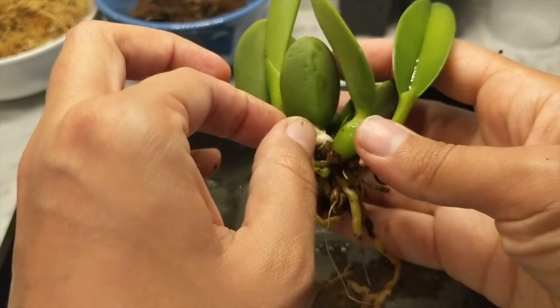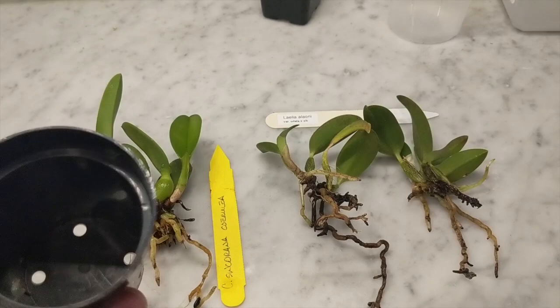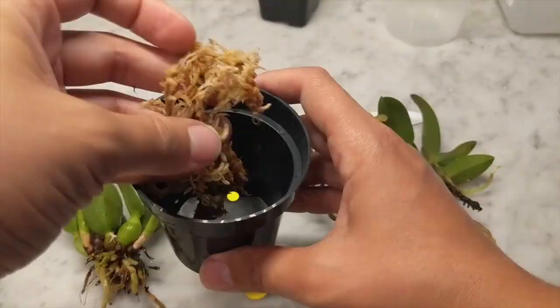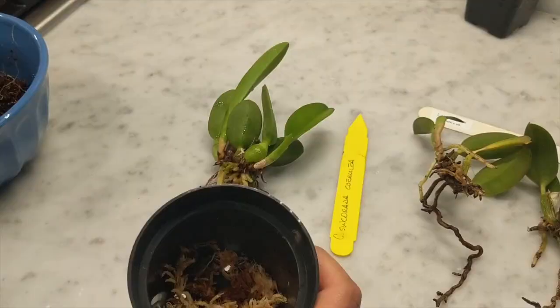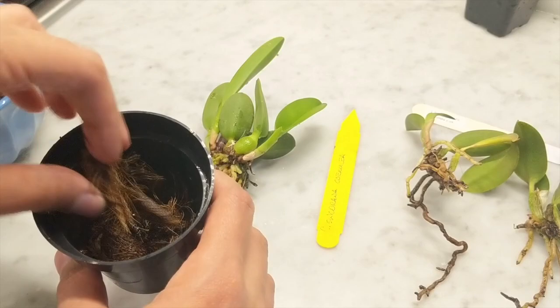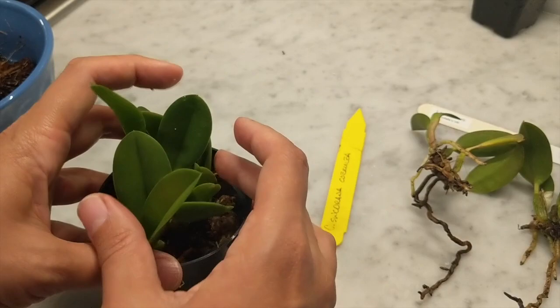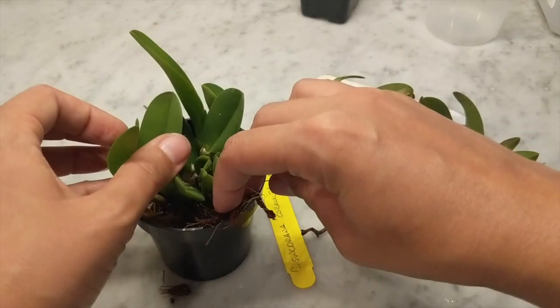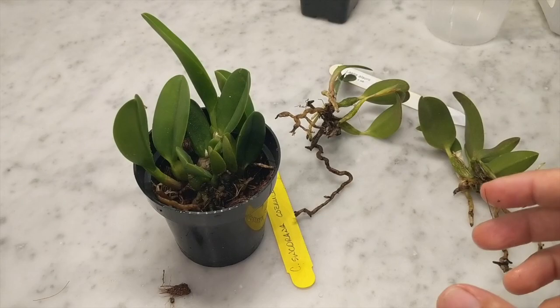I'm cleaning up and removing any old decaying media, and then this orchid will be ready for its new setup. I just love the chubby bulbs on this one. I've got a three-inch pot for the Laelia sincorana; the roots are not very deep so I'm being very careful. I start with a little layer of sphagnum, then add a layer of coconut husk with charcoal. The sphagnum retains moisture and the husk adds air while also retaining decent moisture. Coconut husk is very economical, and this is a way to stretch your moss if you have other materials on hand.